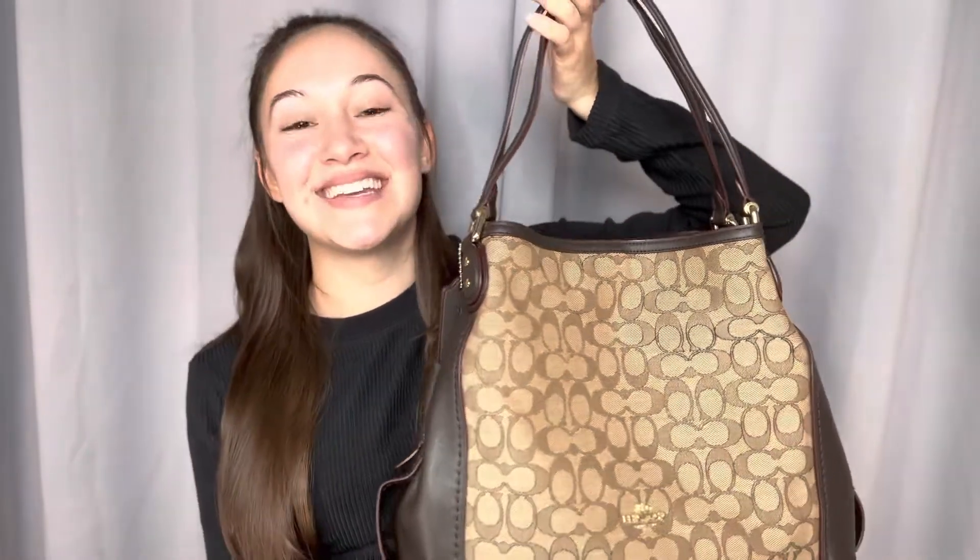What's up you guys, it's Daniela with UNO and today I am showing you this two-toned brown Coach shoulder bag.